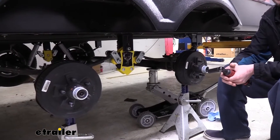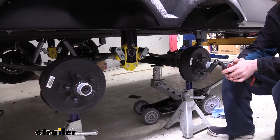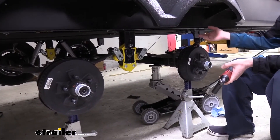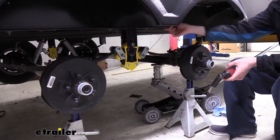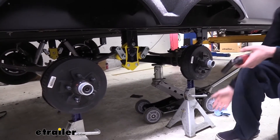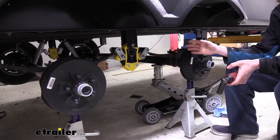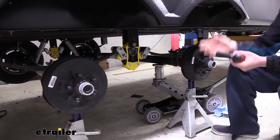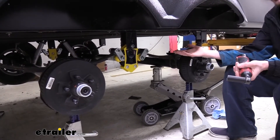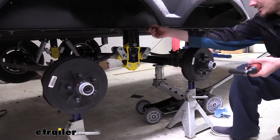We'll begin our installation by parking our trailer onto level ground — your driveway in most cases is a great spot — and lifting it up and removing our wheels. You'll want to jack it up and support the frame with jack stands. You have to get it high enough off the ground so your wheels are off the ground and you can get those pulled off. We're using a lift here on ours, but it's going to be very similar at home — you'll just have jack stands underneath your frame instead of the crossbeams from the lift.